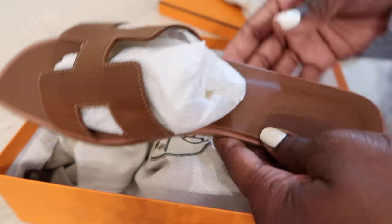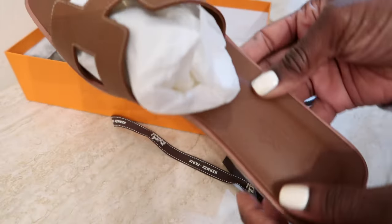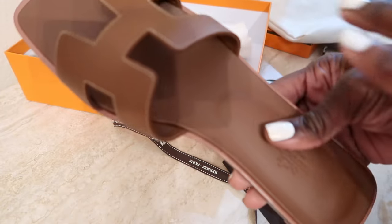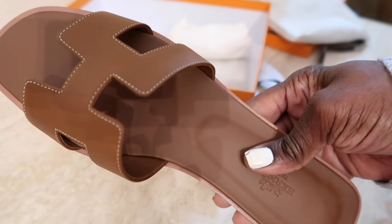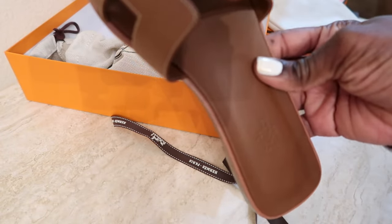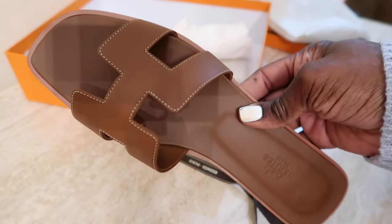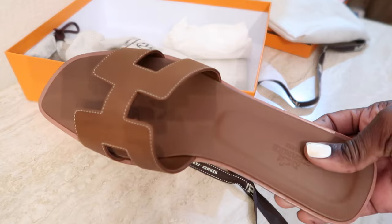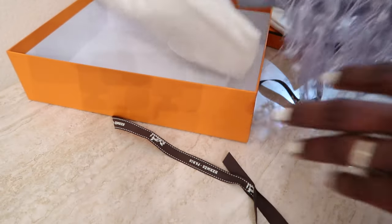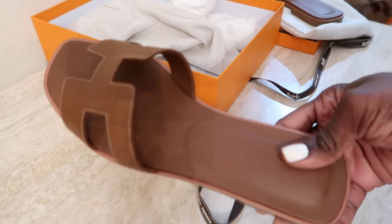And it's a pair of the Hermès Oran sandals. I already have these in orange — the same color as the box — but this is a neutral. I think they call this one gold. It's like a not-quite chocolate brown but a pretty nice tan brown. I picked this up in a size 41 — I needed a 40.5 but they had a 41, so it'll just give me a little extra space in the toe box. It has white seams along the H, and I just really love them — they're almost the same as my skin tone.